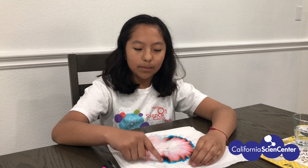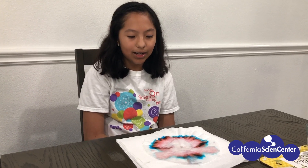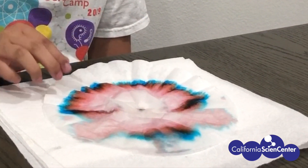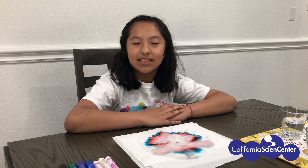After I took my coffee filter out of the water, I noticed there were different colors other than black: blue, yellow, and red. What we did today is called chromatography.